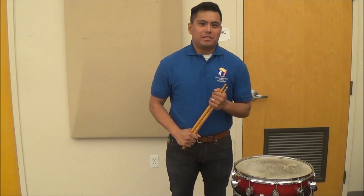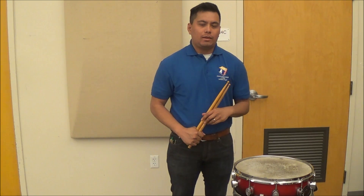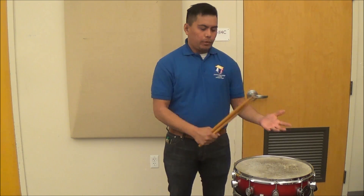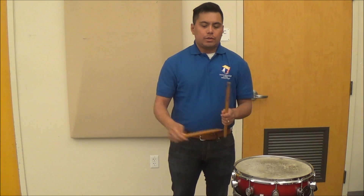Hey there, Cadets. My name is Captain Cuttime. My good friend, Major Cadenza, asked me to be here to talk about beginning stick grip when you are approaching the snare drum.